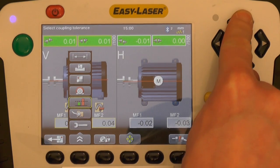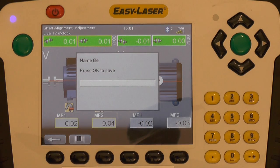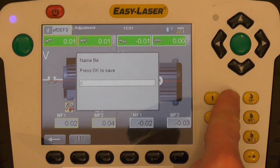We can save the alignment in the system. A PDF report is automatically generated and this report can be copied directly to a USB memory stick.